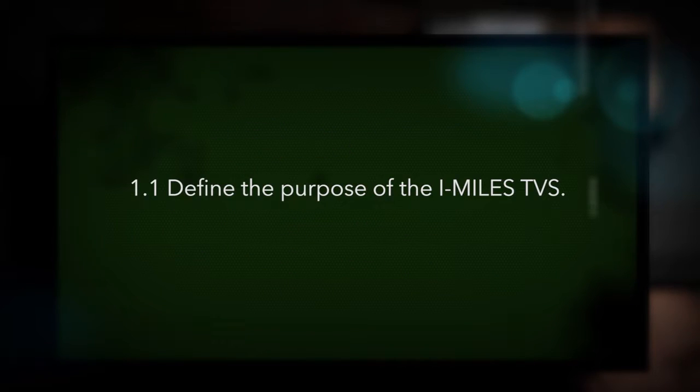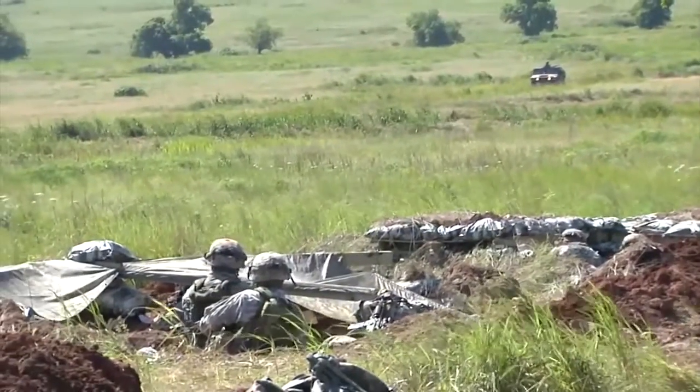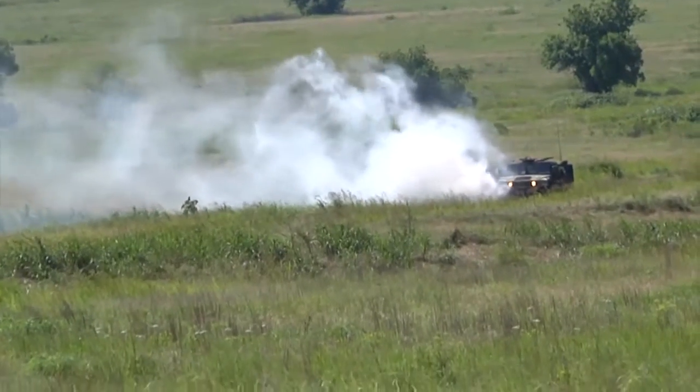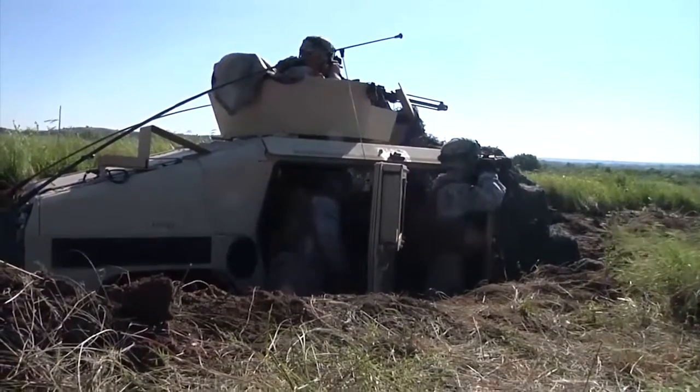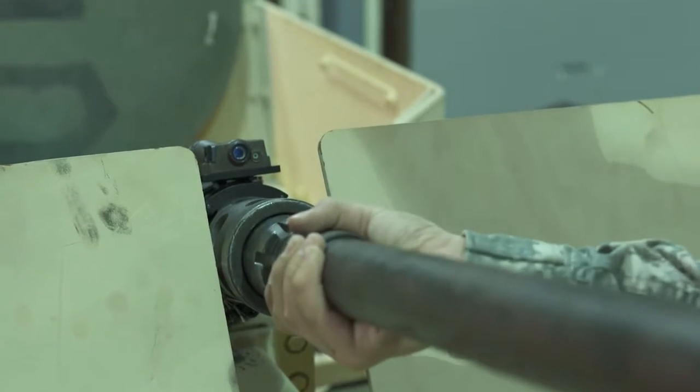Define the purpose of the iMiles TVS. The TVS is a laser-based training device that supports force-on-force training involving vehicles that do not have an embedded fire control system. The TVS supports weapon systems that are appended to, installed on, or associated with the vehicle.